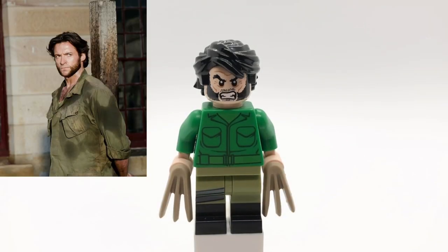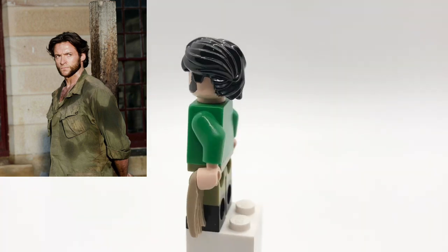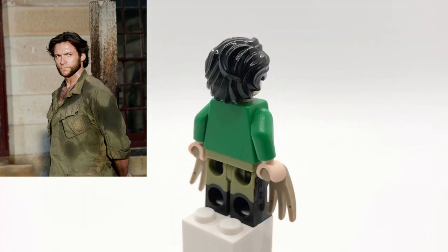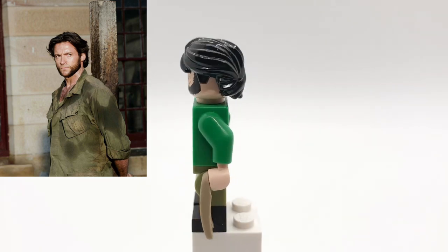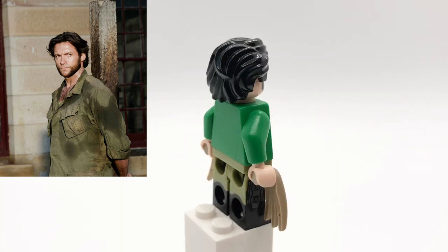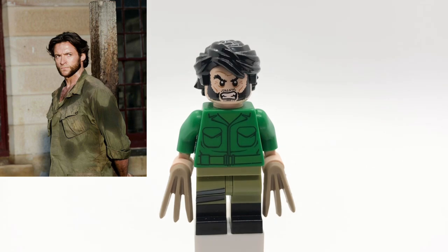First up is Logan. His hair is Bruce Banner's, and his head is obviously just Wolverine's. That torso is the Green Army Man's from Toy Story but with tan hands, and then his legs are Bucky's from the Infinity War Buster Pack. He also has the Demogorgon's claws to represent his bone claws.